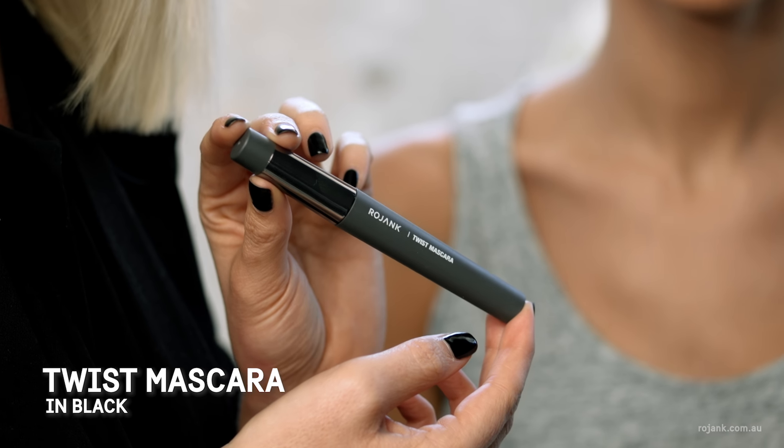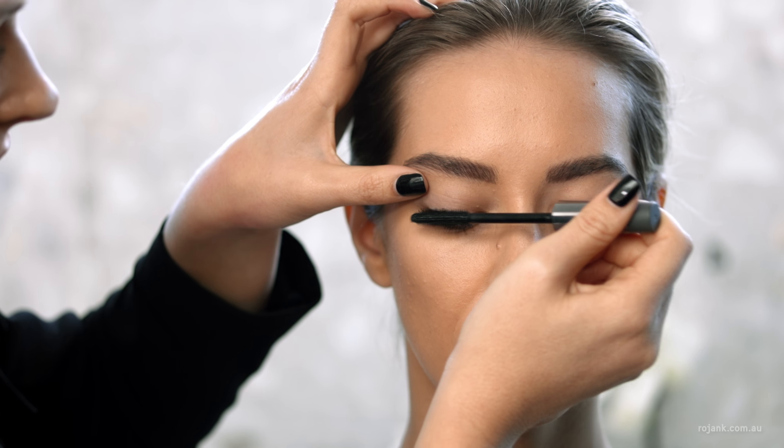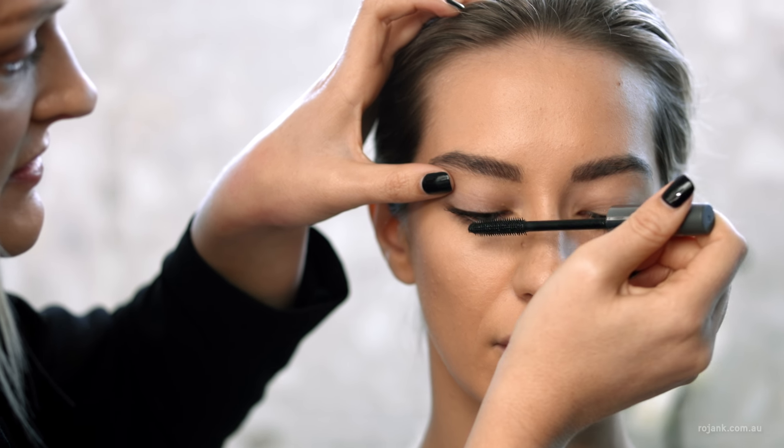Next I'm going to add length and volume with the Rojank Twist Mascara. To add length to the lashes, keep the brush straight. Place the brush at the base of the lashes and wiggle to the ends.